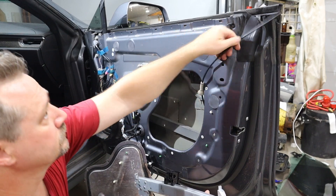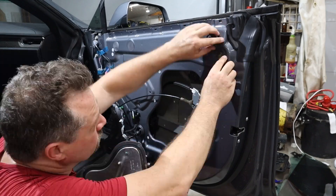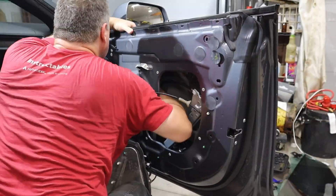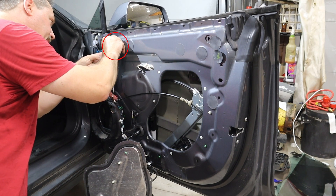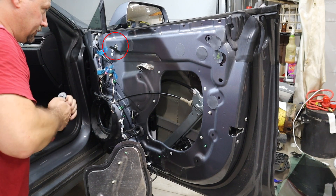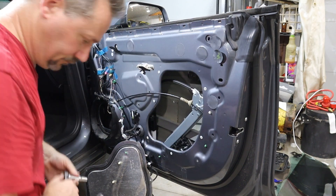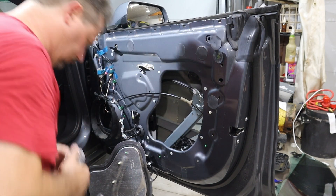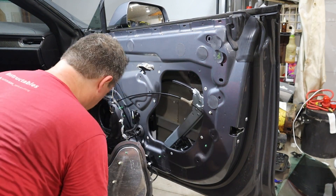The next step is just to get everything out of the way — sort of fold up the regulator, get it through the access hole, and just get it generally lined up. On the left-hand side, that track is held in place by two 10mm nuts. The top one is accessible through this little hole up here, and the bottom one through an access hole that goes through the bottom of the door. Tighten both those nuts down.